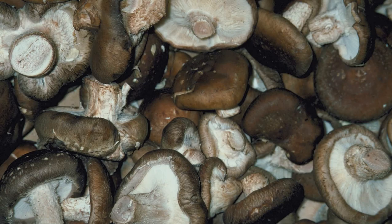Shiitake cultivation began in China about a thousand years ago. Wu Shan Huang, a woodsman and wild mushroom hunter, discovered that this desirable mushroom grew on a felled tree while he was chopping wood. After cutting the trees into logs, the mushrooms grew larger and more vigorous, and the more he cut, the more mushrooms there were.